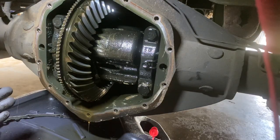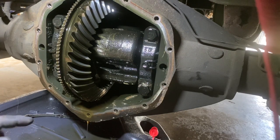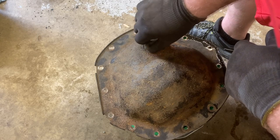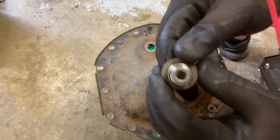Now that I have this cover off, I'm going to continue to let it drain — it's still seeping out at the bottom. I'm going to clean up the 14 bolts we just took off, inspect them, and make sure they're still good. Then clean up the cover and inspect the magnet on that cover as well. Let's go ahead and pull this plug and see what the magnet picked up, and see where we're really at with all this.